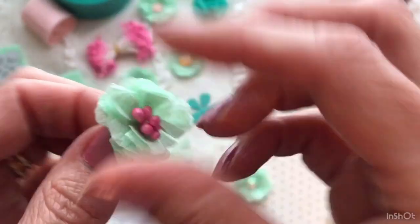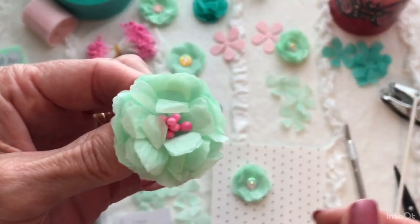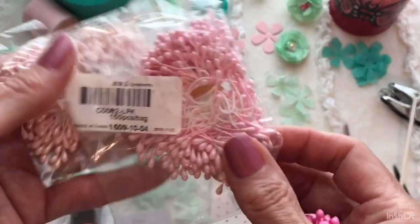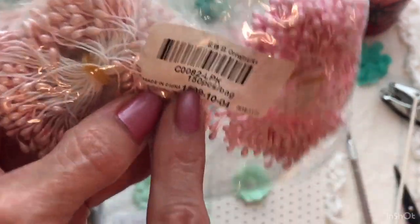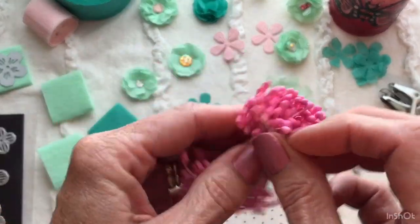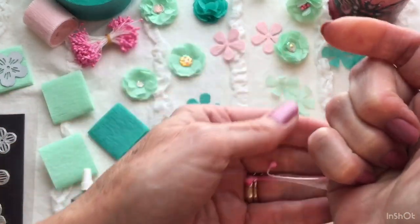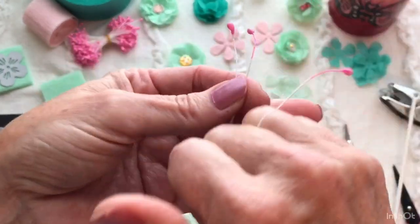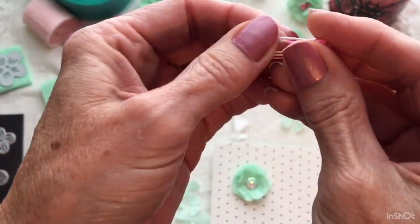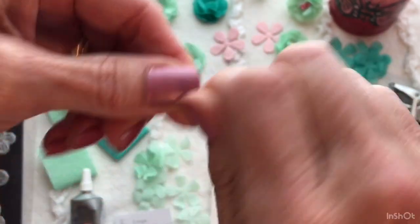I did buy these stamens from AliExpress — I got a bunch of little packets. They do come with a lot in them; it says 150 pieces per bag, and they were very inexpensive. I know a lot of people are using these for butterflies too, so I thought I needed some of these because they're so useful for a bunch of different things. Then you just kind of gather them all up and twist them together like this.